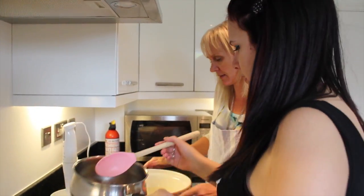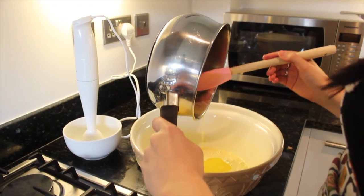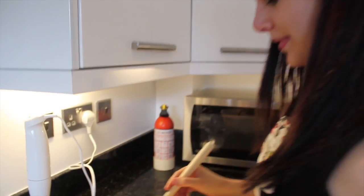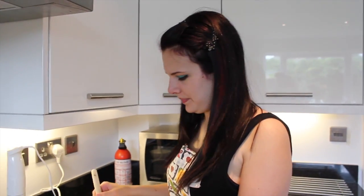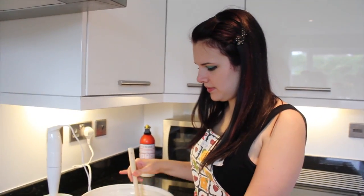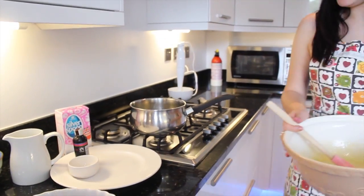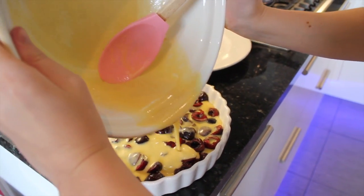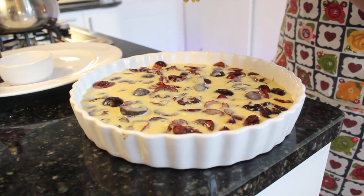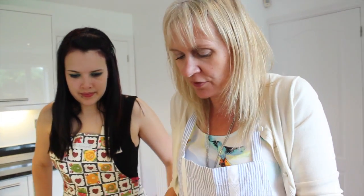Mixing complete! Then you simply pour it over the top of the cherries. Just keep pouring — it does look pretty already, doesn't it? Sugary batter on top of the cherries. It goes into the oven at 180 degrees centigrade for about 35 minutes.